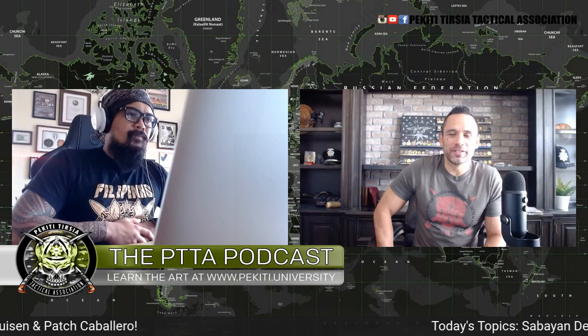All right, we are live with Tuhan Jared Weehungi at the PTTA podcast. How are you doing, brother? Good, how are you? Not bad, trying to stay sane. This COVID thing has lasted a lot longer than I think we all anticipated. I'm kind of anxious to be able to get out and visit some of our friends, our network, our PTTA family around the world. Things aren't moving as quickly as possible, but I am starting to set some things up down the line, so there's light at the end of the tunnel.